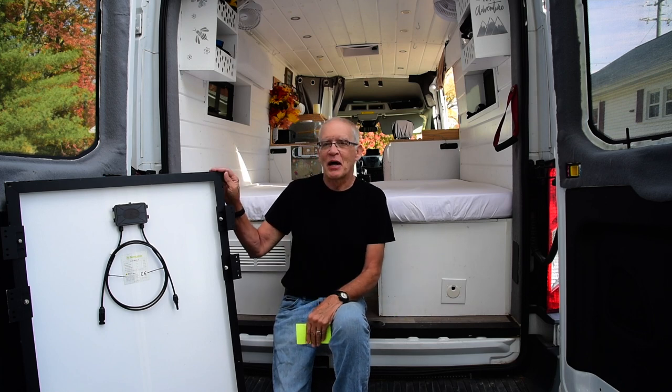I think I'm catching one of the last beautiful days of the fall season. We're near the end of October — gorgeous weather, maybe even 80 degrees. So I thought I'd better get out here and do this video about adding a NewPower 200-watt solar panel to my roof, to the one that's already up there.